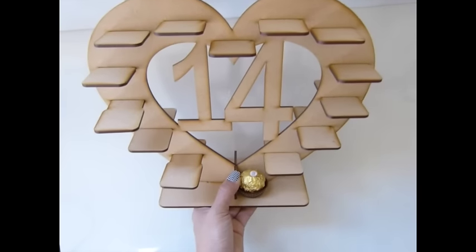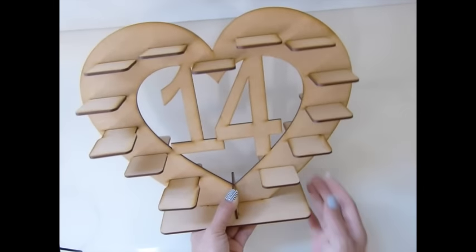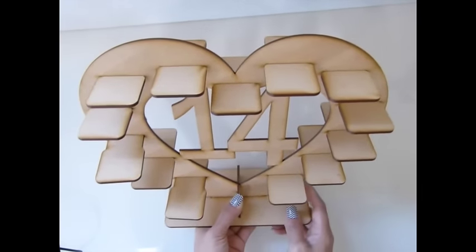This would be great to give to someone special on Valentine's Day. That's it! Thank you so much for watching and I will see everyone later. Bye bye!